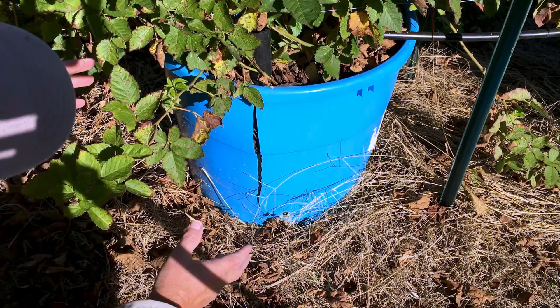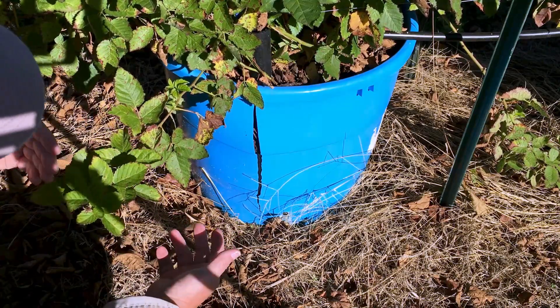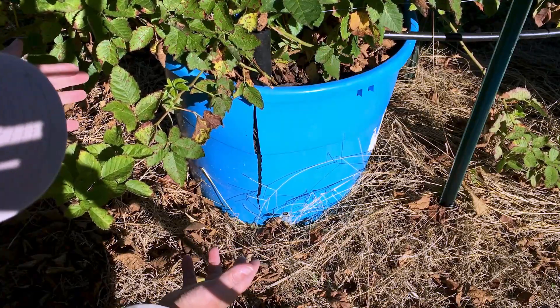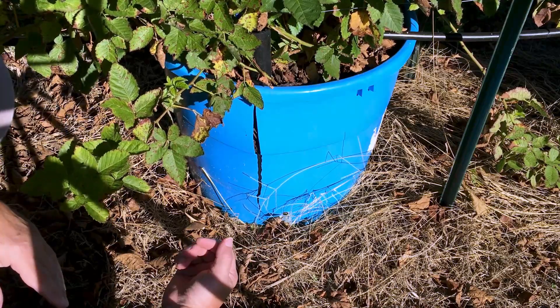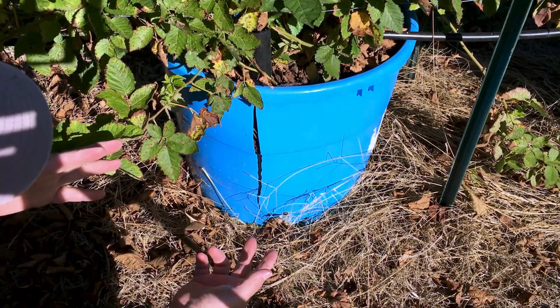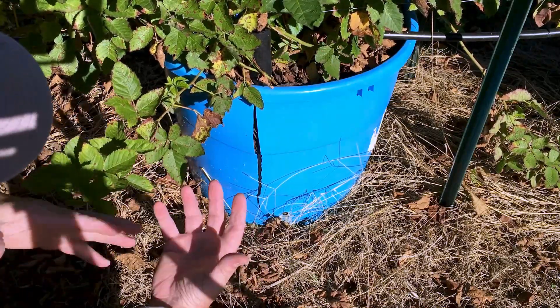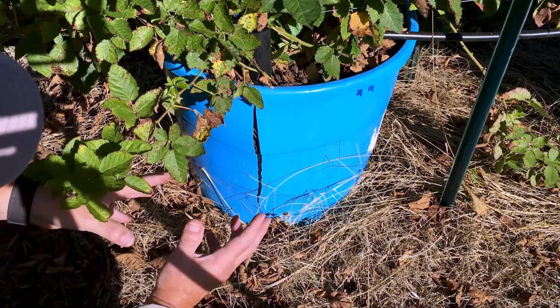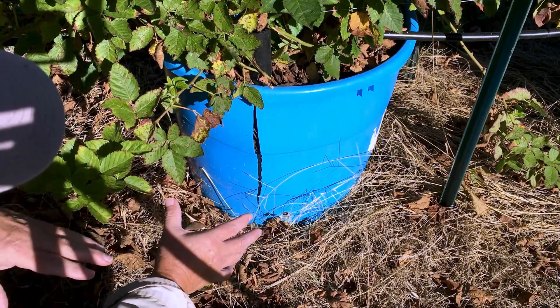I'm going to try to contact the guy that developed these blackberries — I've communicated with him two or three times — from the University of Arkansas, and just ask him what the lifespan of a Primocane Freedom or any of the blackberries they breed is, and also ask about the containers and the root bound situation. That's something I need to learn probably before I go any further, so I'm not going to do this today.